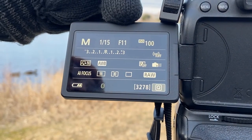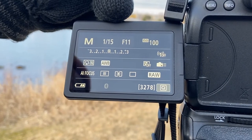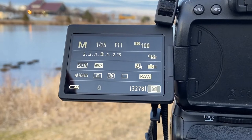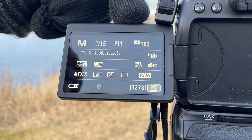This f11 here indicates the aperture. The aperture is at f11, which is quite wide, so it has a very wide depth of field. The ISO, which is the artificial light, is set at 100, which is the lowest that this camera can go.